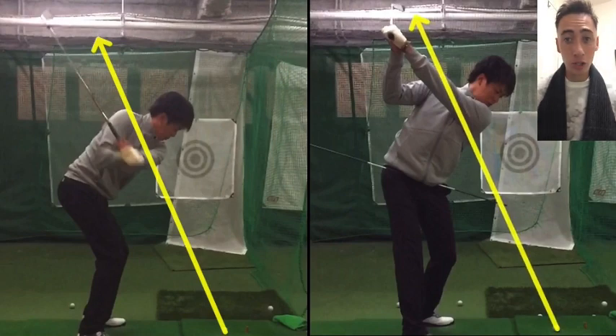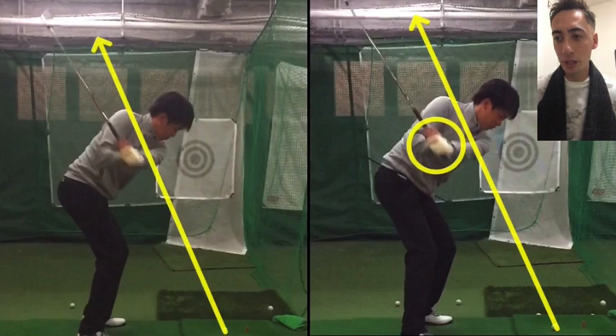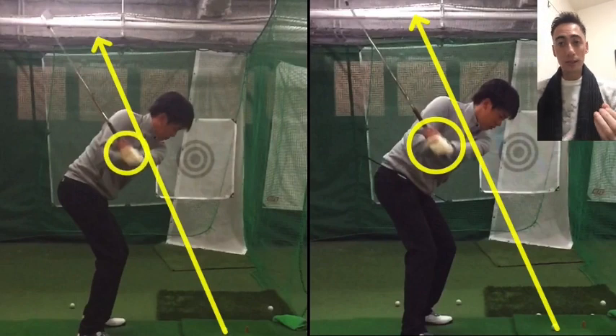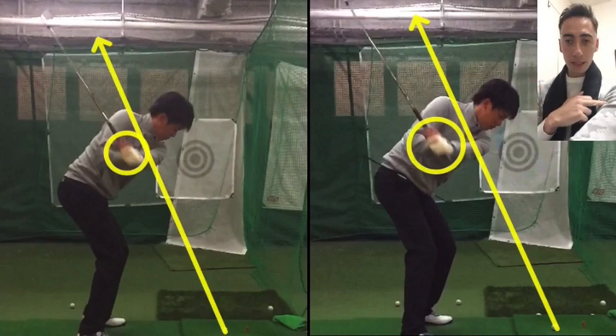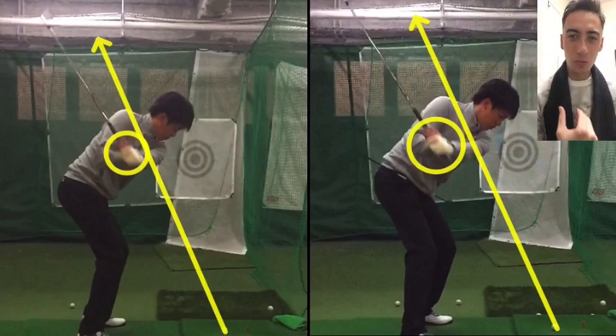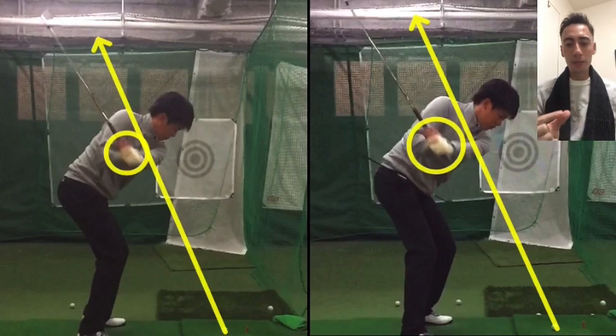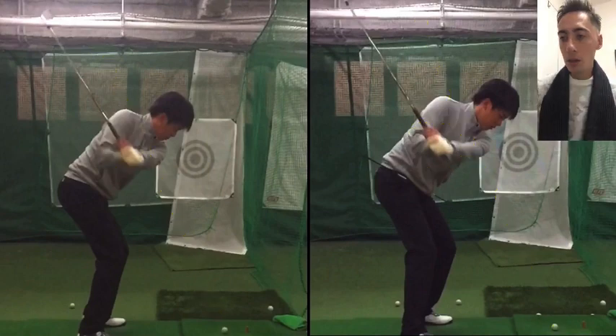Looking at what we changed, the new position five shows a subtle but important difference — the hands are slightly more behind the sternum compared to the old position. This allows him to feel like he gets the left shoulder lower from position five rather than raising it, his chest is more on top of the golf ball, and he can get that feeling of exiting low and left — covering the golf ball. He then starts to see the shot he likes: a mid-flighted pull cut that ends up right back on target.